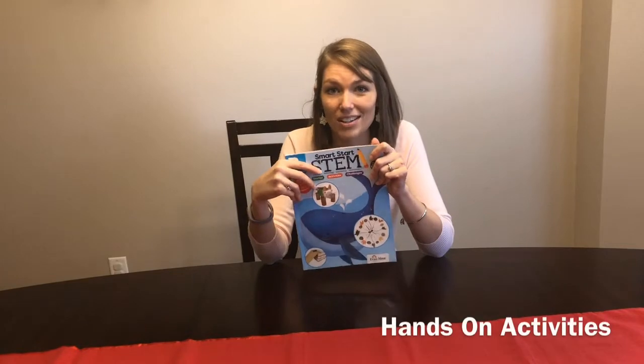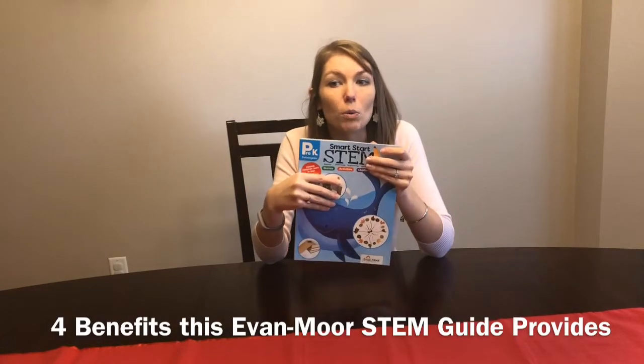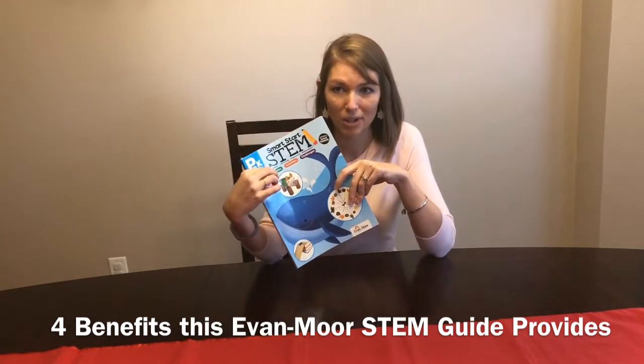There are several hands-on challenges and projects in here, so we really enjoyed this product. I'm going to share with you four benefits of this STEM Guide — the Smart Start STEM Guide.